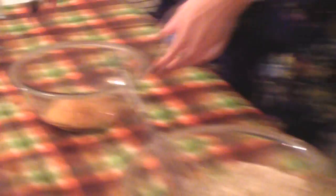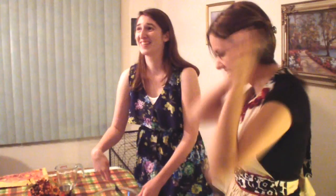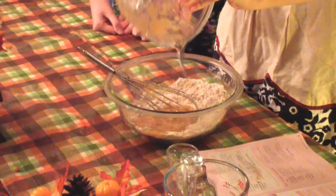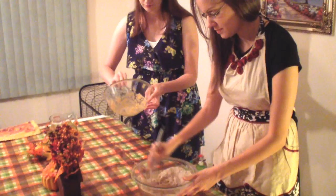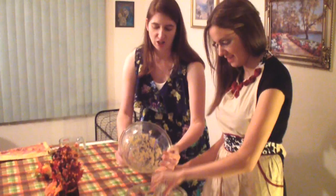Look how awesome the batter looks — you guys are going to love this. It tastes amazing. I've had applesauce muffins before, but these are applesauce cupcakes. These are more natural because everything's organic and we made the applesauce ourselves. Oh — I forgot to put my baking soda and salt in there. Don't forget. Don't be like us — actually, don't be like Julie.